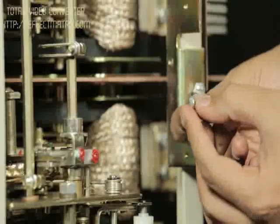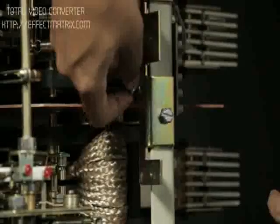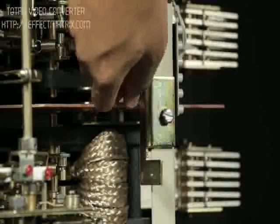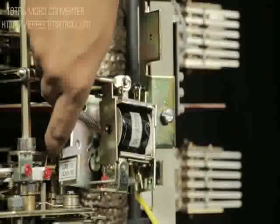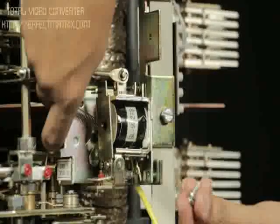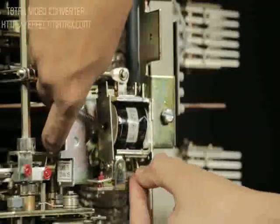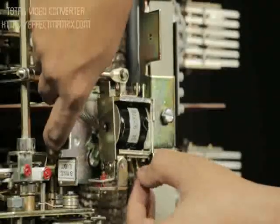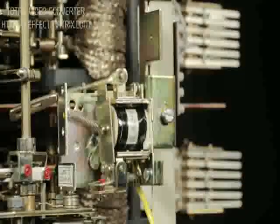Now insert the screw of the shunt release mounting inside the plate provided on the breaker for release mounting. Insert the slot of the shunt release plate between the screw and the mounting plate. Fix the other end screw of the mounting and tighten both screws with a screwdriver.